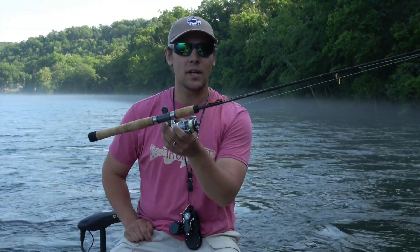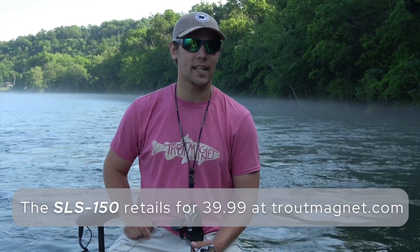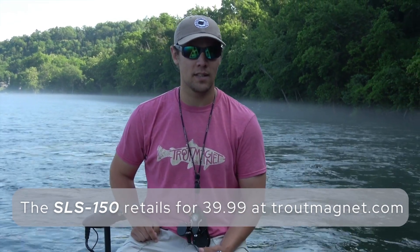At only $39.99, this pole comes in at an excellent price point if you're looking to get into trout magnet fishing. God bless at Soar Local Mall.